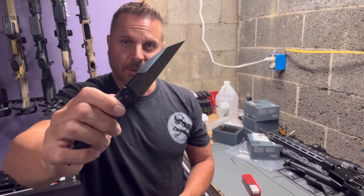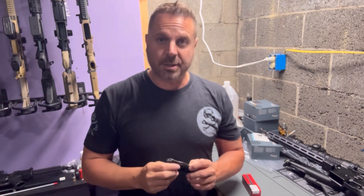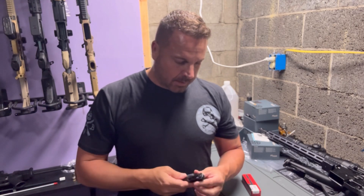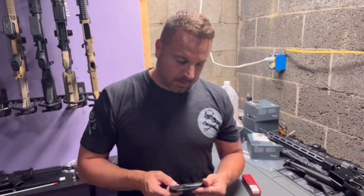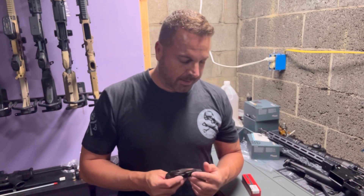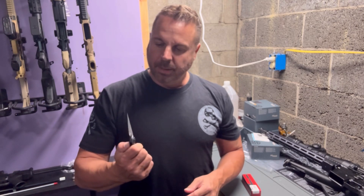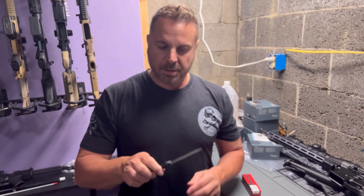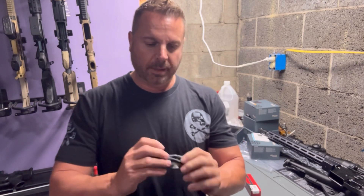Nice, strong spring. It's definitely one of those springs that will last you quite a few years before you have to replace it, unless you open it and close it a thousand times a day out of pure childish fascination like I do. It's pretty easy to use, pretty safe to carry, and has a nice little belt clip.